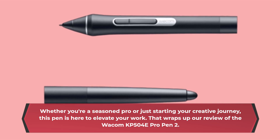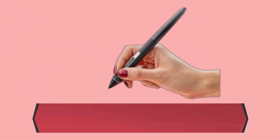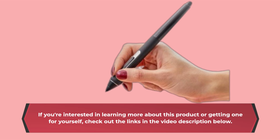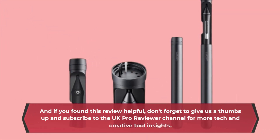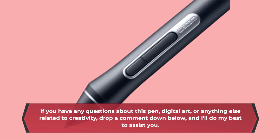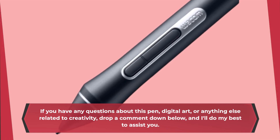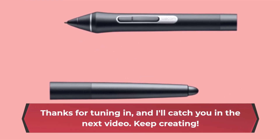That wraps up our review of the Wacom KP504E Pro Pen 2. If you're interested in learning more about this product or getting one for yourself, check out the links in the video description below. If you found this review helpful, don't forget to give us a thumbs up and subscribe to the UK Pro Reviewer channel for more tech and creative tool insights. If you have any questions about this pen, digital art, or anything else related to creativity, drop a comment down below and I'll do my best to assist you. Thanks for tuning in, and I'll catch you in the next video. Keep creating!